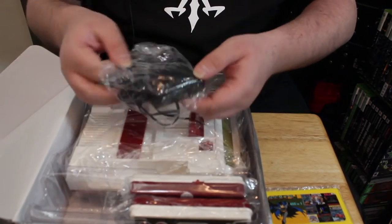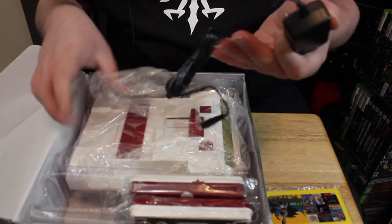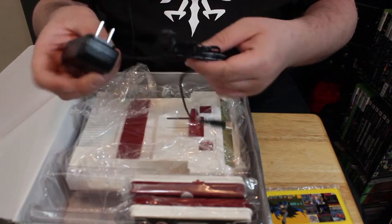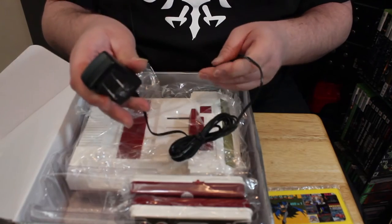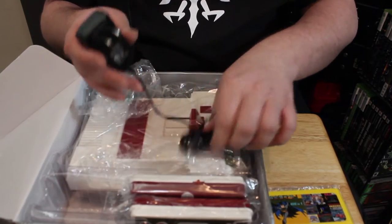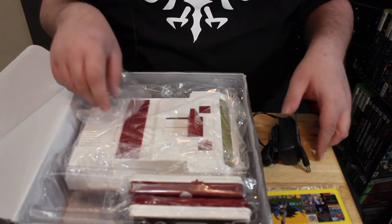You've got a standard little wall wart type AC adapter for American, US, or Japanese voltage — they use the same type of plug over there in Japan. It's got a little barrel plug, nothing too out of the ordinary.